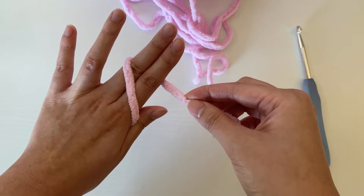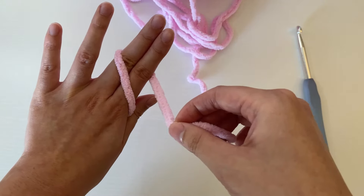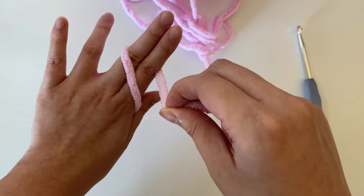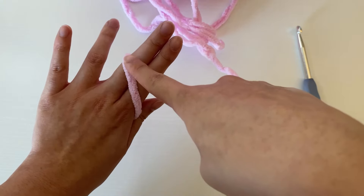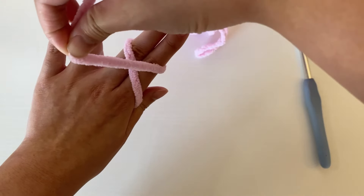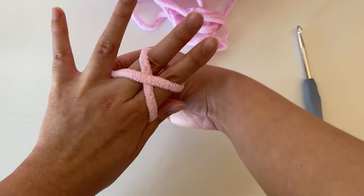After the yarn is across, we're going to wrap it all the way around the fingers, going underneath the pointer and the middle finger. Now it's wrapped all the way around. We're going to again bring that yarn across on top of the pointer and the middle finger, but this time instead of going upwards we're going to be going downwards.